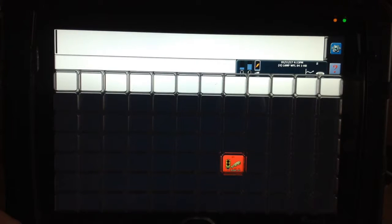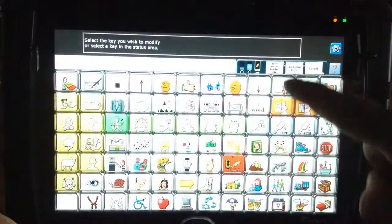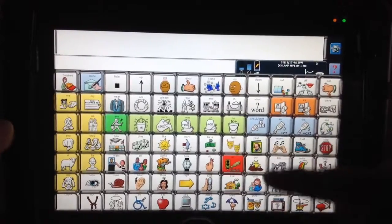Now I want to show you another strategy that I really love and use often. I'm going to go into my Setup key and bring everything back for a bit — I did Show All and touch up here, now I get everything back. I've changed this key to a nice red that they can see, and now I'm going to leave my key guard on but expand that key so it fills in more areas.